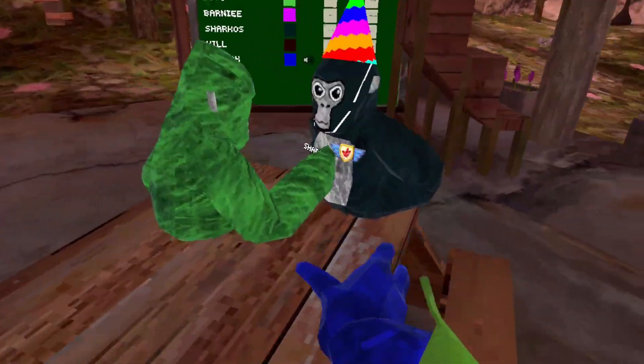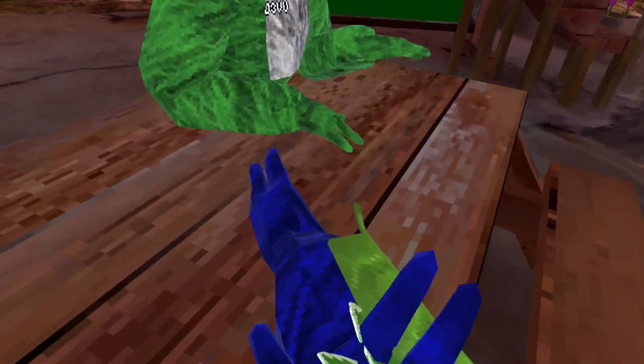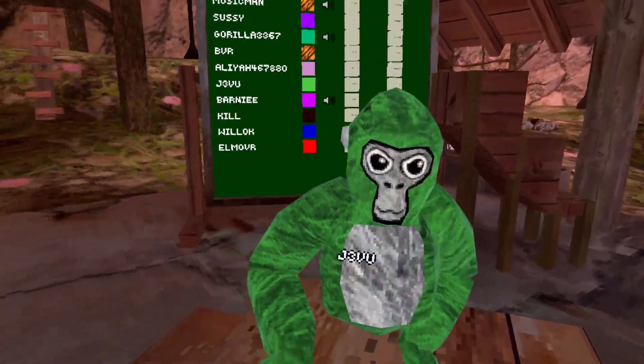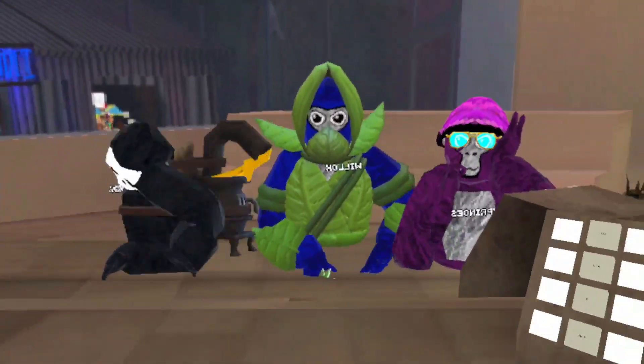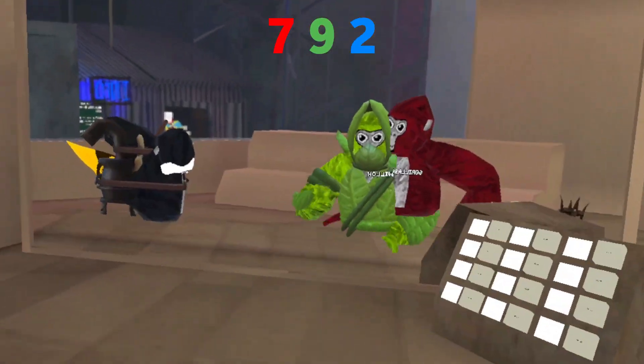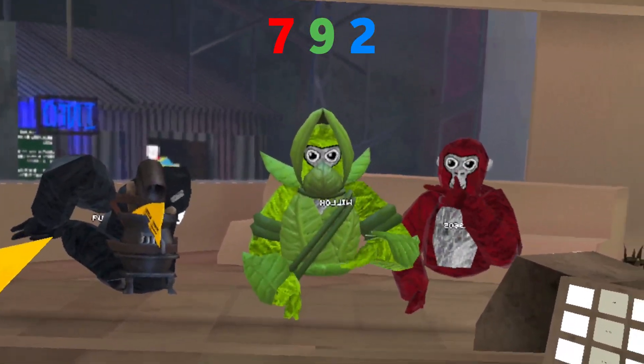Is it worth it? I reckon this bundle is definitely worth it. I think this is a cool colour code for this bundle. I'll see you later.